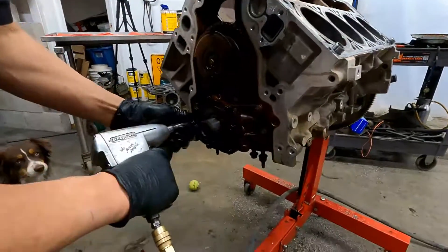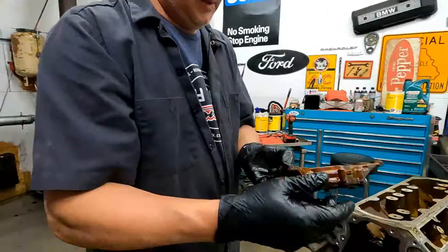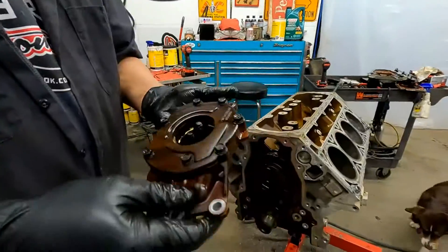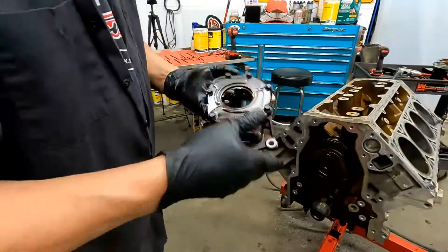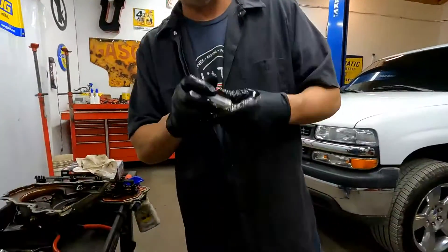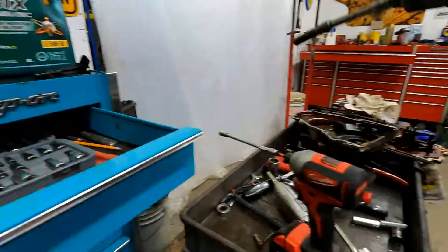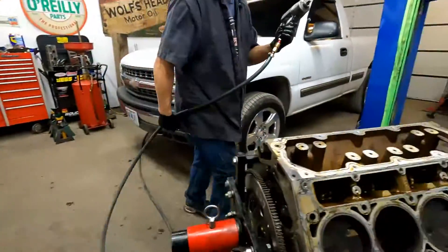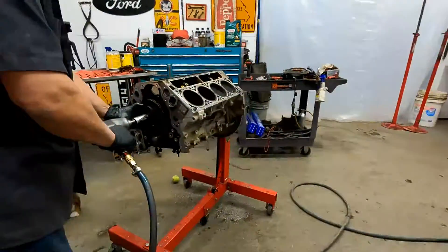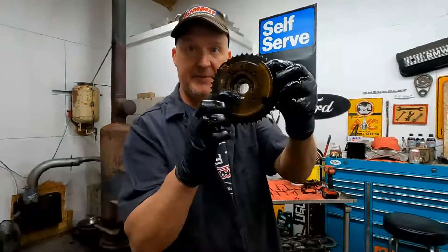Let's take the oil pump off. These are supposed to already have high volume oil pumps on them for the displacement on demand ones, so we'll take it apart and see what kind of condition the oil pump is in. This is a variable valve timing cam gear.